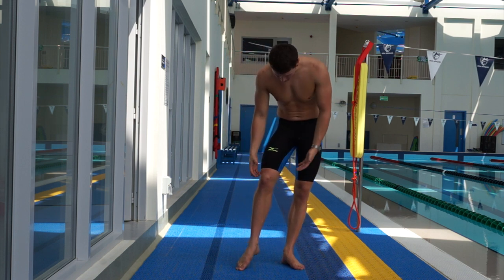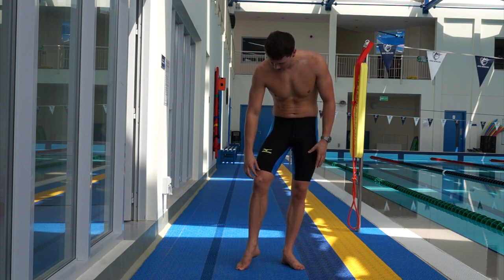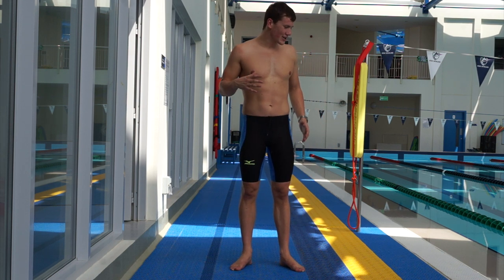The suit comes just above my knees, which I like. I don't like suits that get down to my kneecap — I like them a couple of centimeters above my knees. Getting the right size is always going to be quite difficult, but I sort of lucked out.